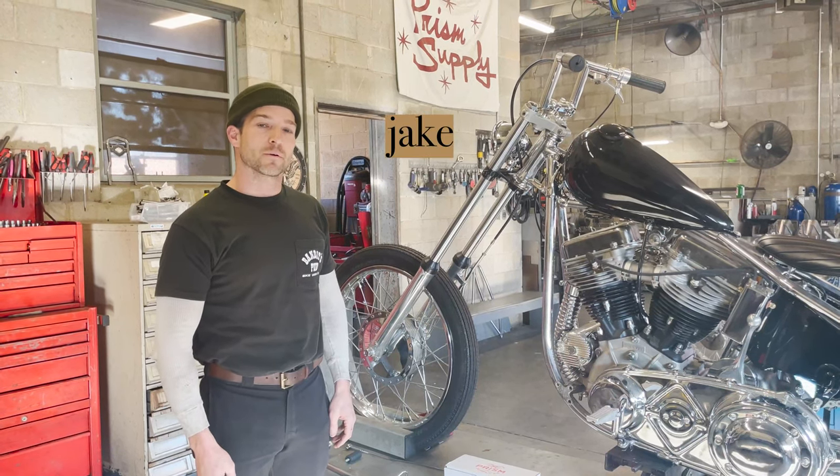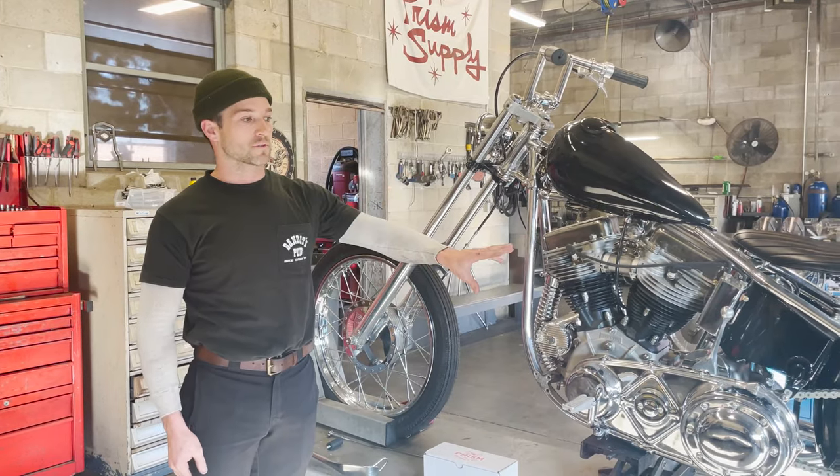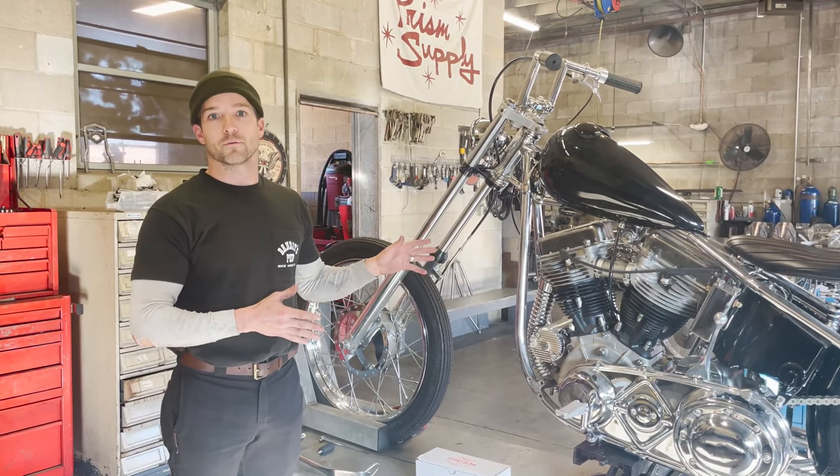What's up guys, it's Jake from Prism Supply. Today we're going to walk you through our slingshot clutch control as well as some of the accessories to use with it, and then we'll also install the whole kit for you.